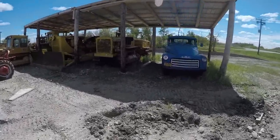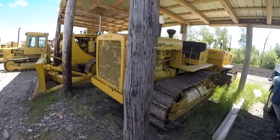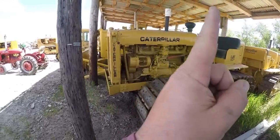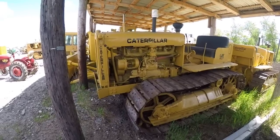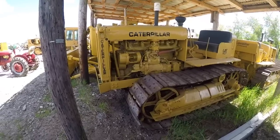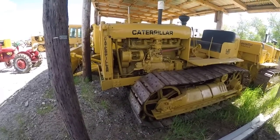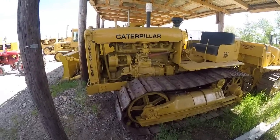Next, under the sort of coverall building here is an RD7. You've also seen this on the channel before — we did our first startup video on it. I'll post a link up to some of these videos if you want to go back and check this stuff out. I'm not going to get into all the years during the video here, but I'll post some notes for the years of all this stuff so you guys can read it. It'll take me too long to go through all the serial numbers and everything.